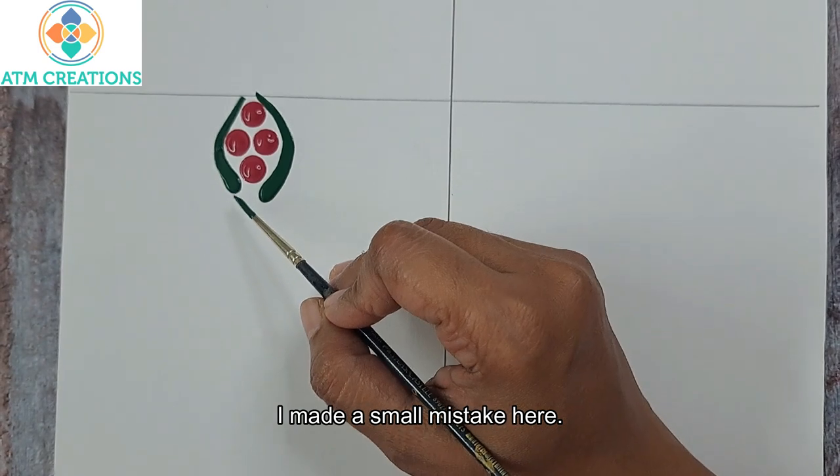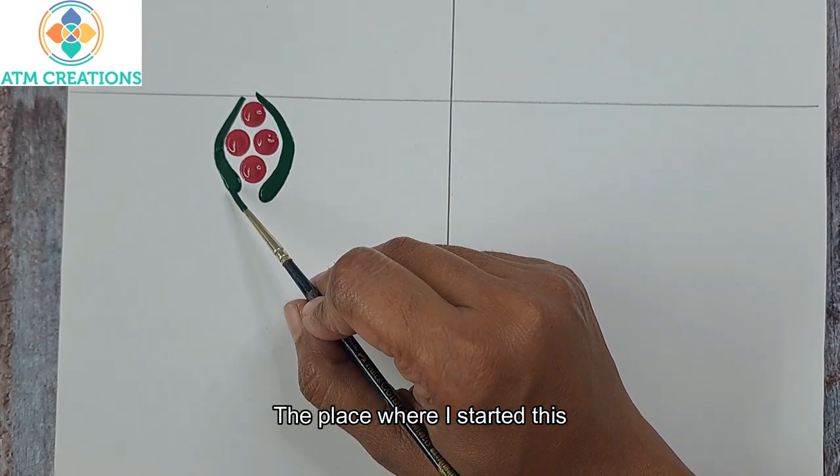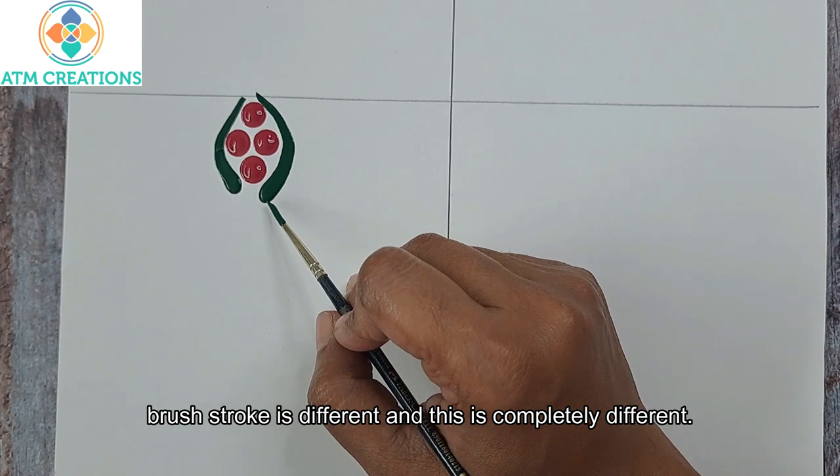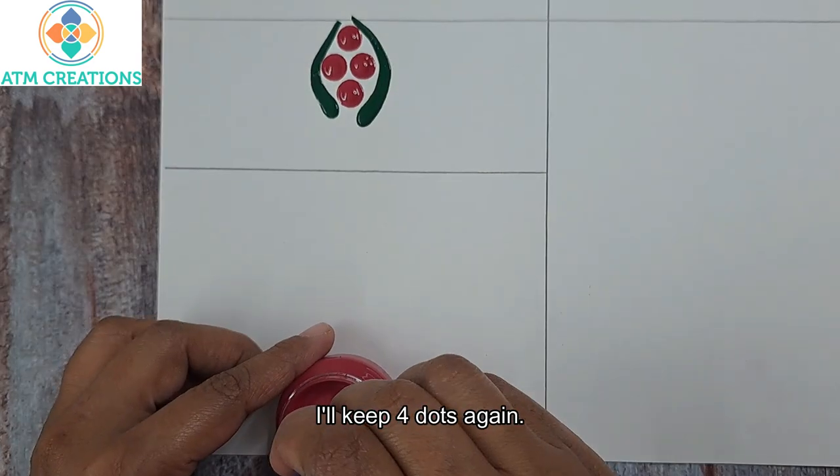I made a small mistake here — the place where I started this brush stroke is different and this is completely different, so I'll do it again. I'm so sorry for this mistake. I'll keep four dots again.